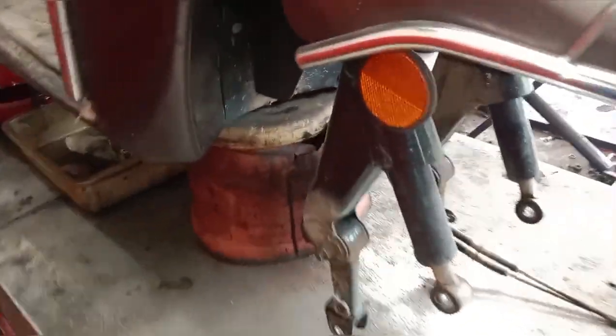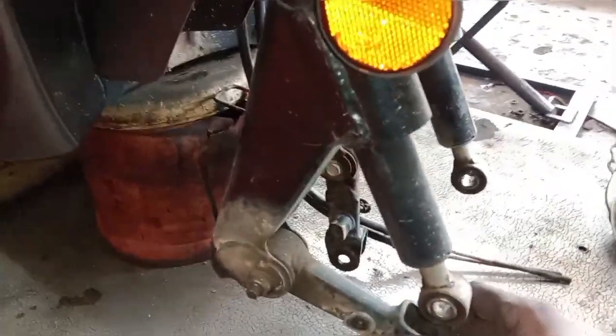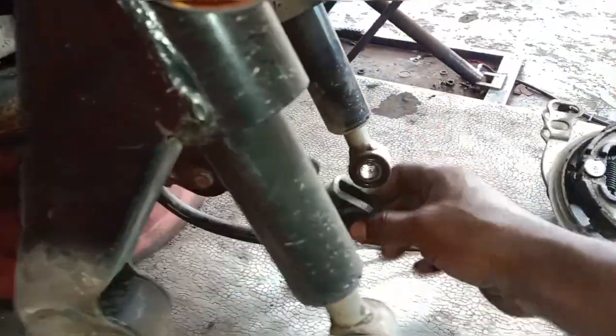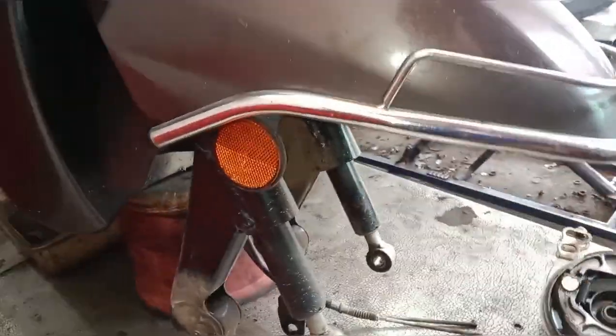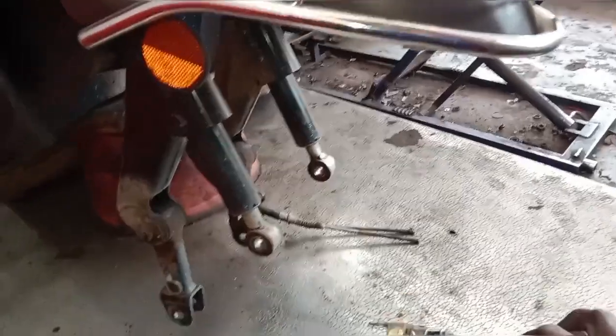We are not able to check the sensor in the right area. We can have these sensors on the right side.